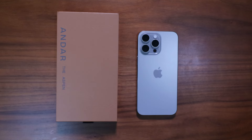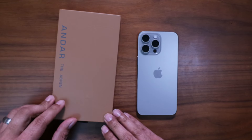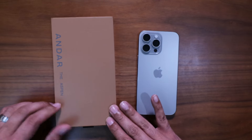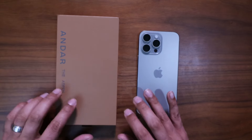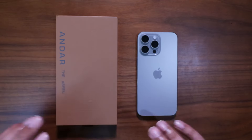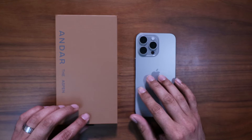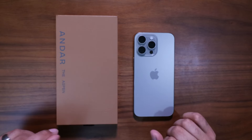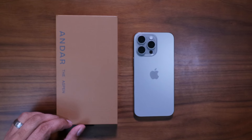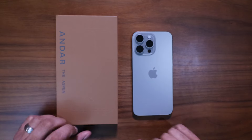Welcome back to the channel! Today we're looking at an iPhone 15 Pro Max accessory — a case this time: the Aspen by Andar. But not just any Aspen — we're taking a look at their brand new limited color series, the Solar Orange. Super excited. Full grain leather, this is goodness. We're going to unbox it, look at it on the iPhone, and I'd love to hear your thoughts in the comment section.